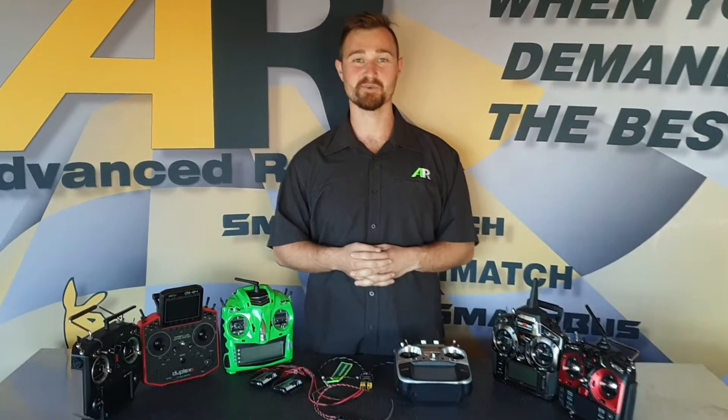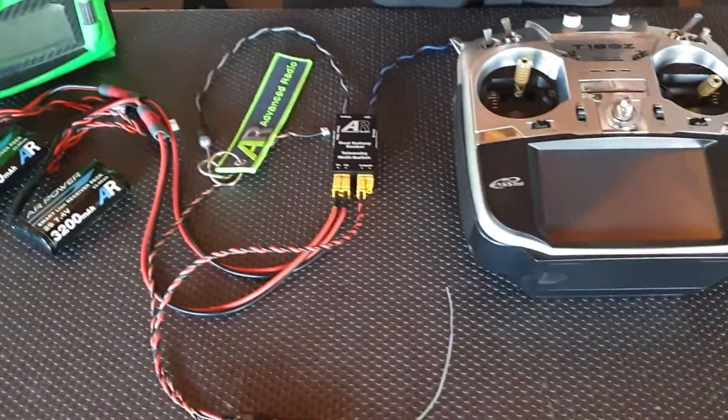Hi guys, Brendan here from Advanced Radio. Today we're going to take you through a quick installation guide on how to set up your new telemetry switch with a Futaba radio.